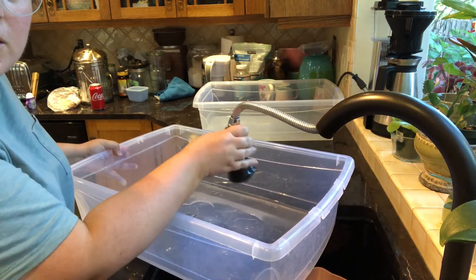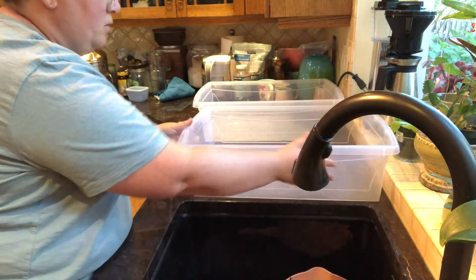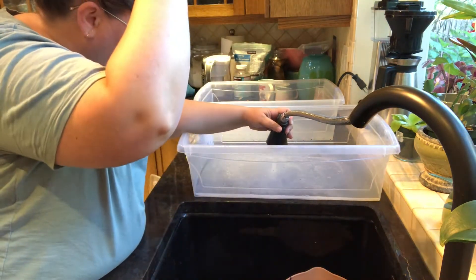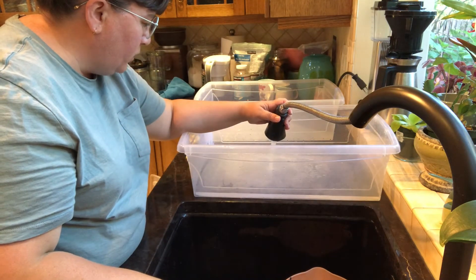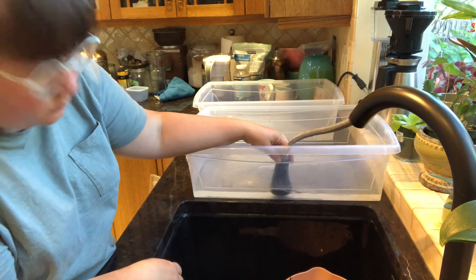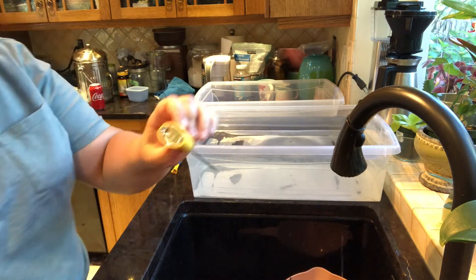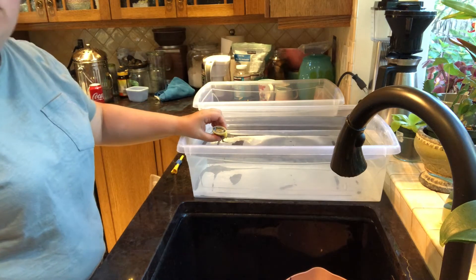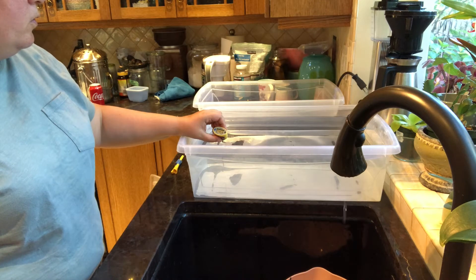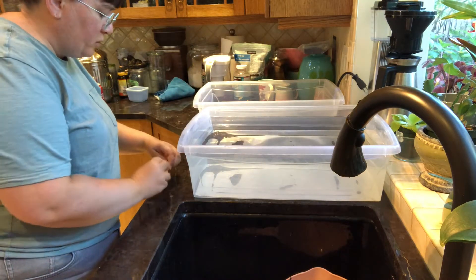I've definitely gotten used to this extending nozzle on the sink — it makes filling these easier because I can just fill it where it needs to be without too much fuss. We're filled up. Using the meat/candy thermometer, we're at about 46 degrees Celsius, which is in the working temperature range for the Unicorn Power Scour.